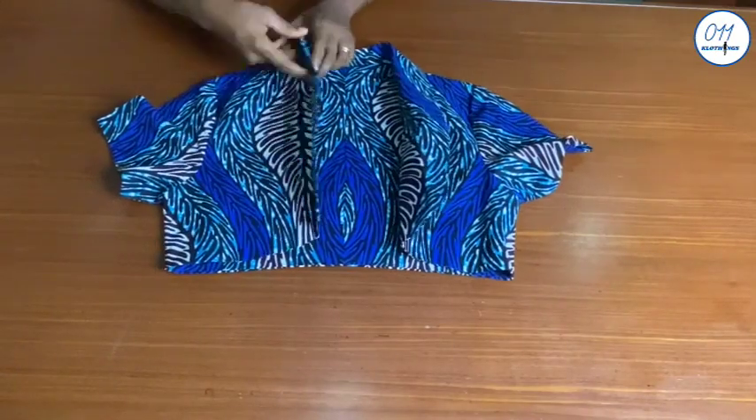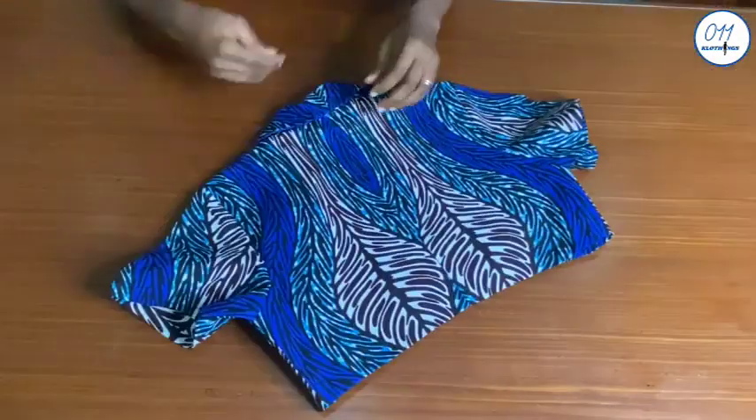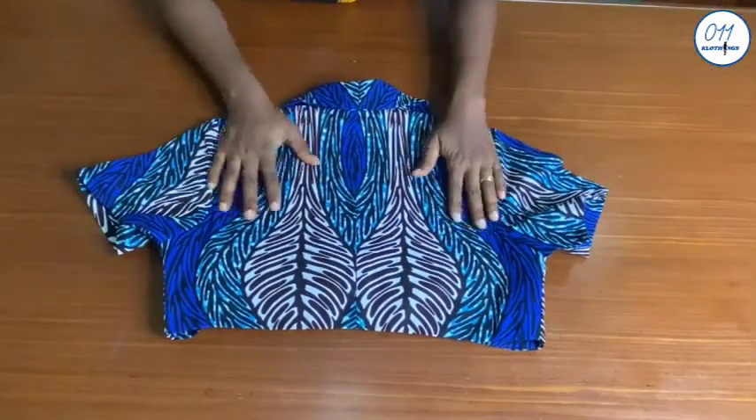The stitching has been done as you can see. I've fixed the sleeve to the armhole of the jacket, and this is the final look of the bolero jacket with the roll collar detail.